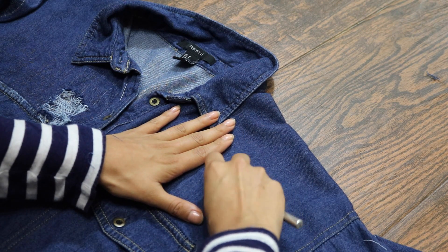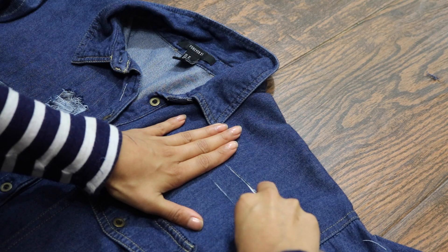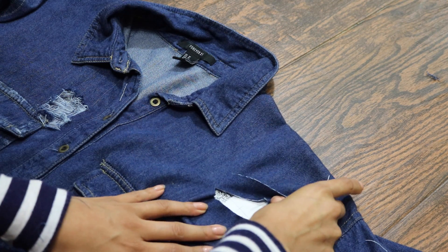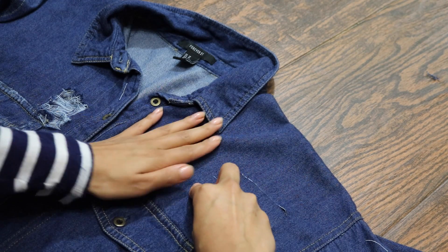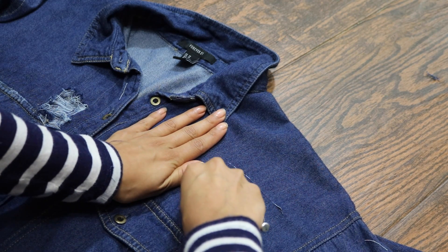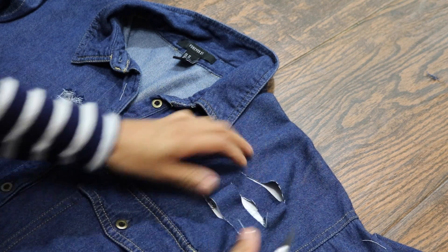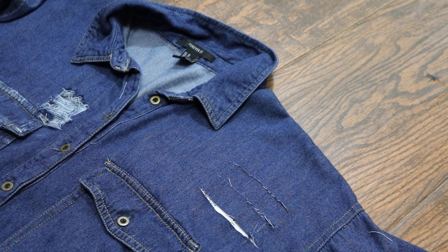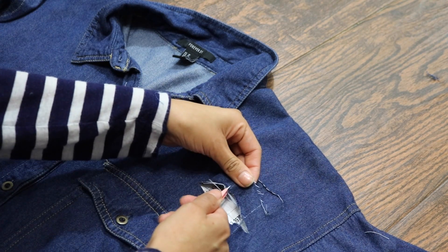Then you're going to get your exacto knife. You can get these anywhere. I think I got this at the Dollar General and it literally cost me like a dollar. And as you see me doing here, I'm just cutting straight lines. And basically, this is where we're going to distress it. If you want it more distressed, obviously cut more lines; if you don't, then cut less.